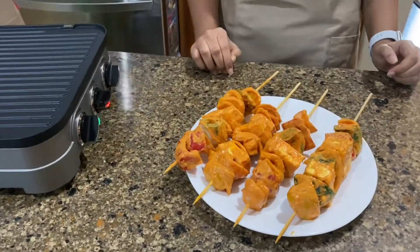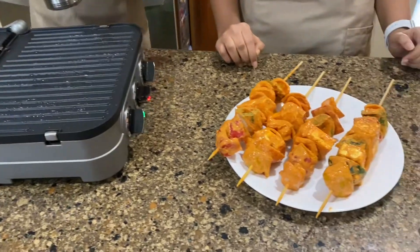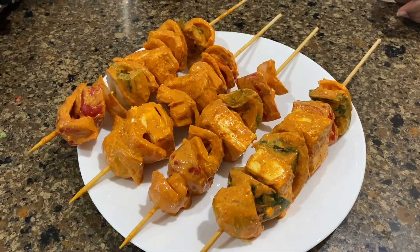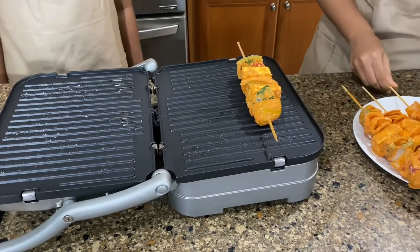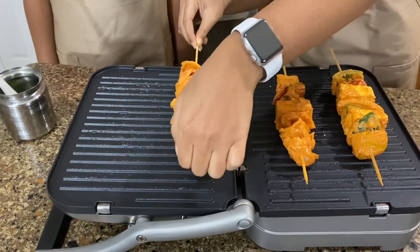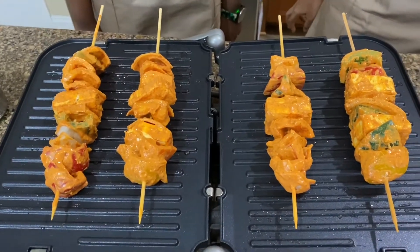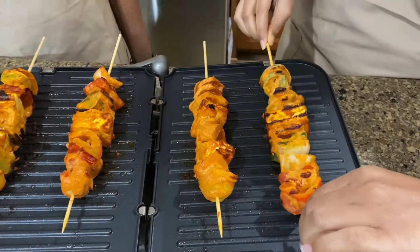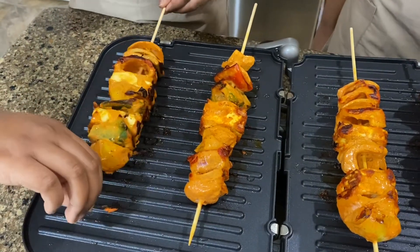Now it is time to cook our kebabs. Here we have our pan heated on low to medium flame, and we're just spreading some oil on it. You can see our kebabs look nice and colorful and well marinated. Now we're just going to place our kebabs on the pan and let these cook for a couple of minutes until you get a nice golden brown color. Now it is time to flip our kebabs — you can see the nice color, and this is the exact color you want on your kebabs.